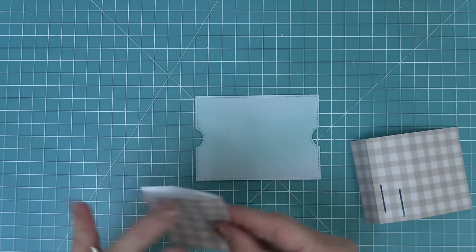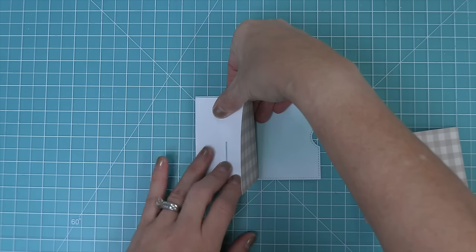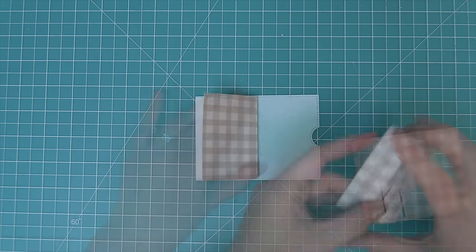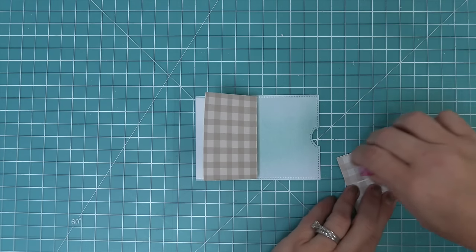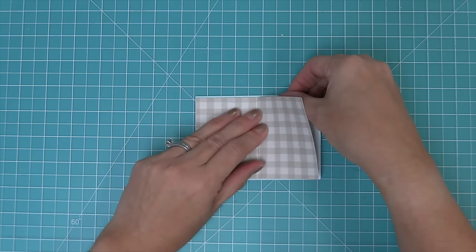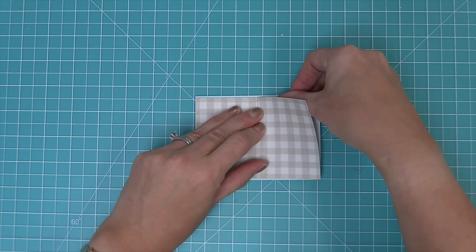We fold the piece in half, then line it up with the outside edge of the Ta-Da diorama, centering it between the top and bottom — it will peek out at the top and bottom slightly, which is exactly how you want it. Then we repeat the same with the other piece, adding adhesive to the smallest panel, folding in half, butting it right up against the other piece so they line up perfectly.